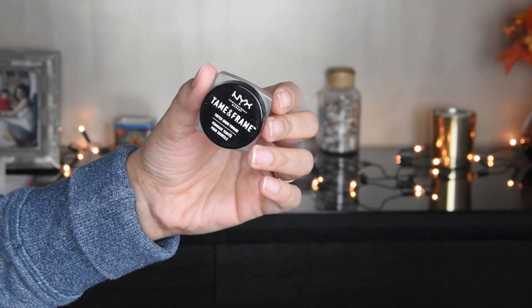First of all, I am using a cream — I am using Nivea Soft Cream. You can use any hydrating cream that you like.